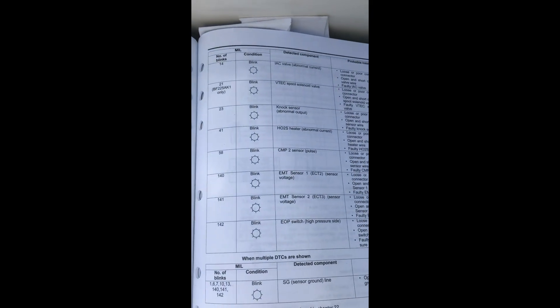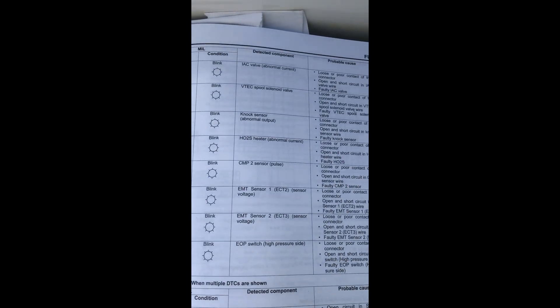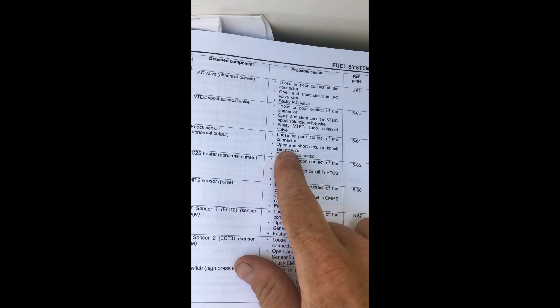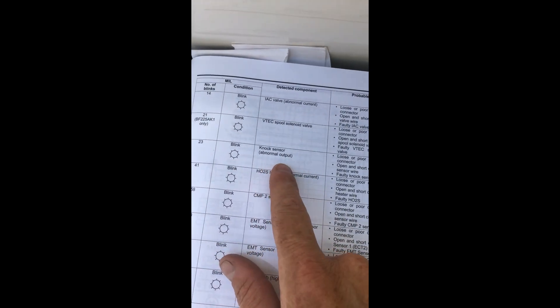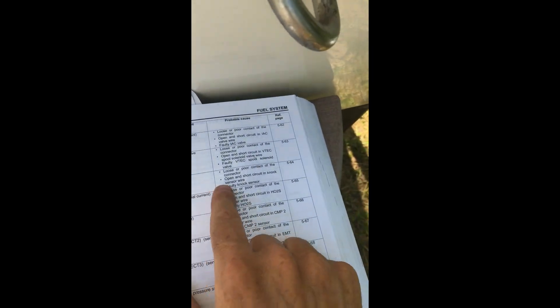After doing some reading, this code 23 says that it's the NOx sensor. Thanks again to those guys on MarineEngines.com. They said that this is the one, and I'll read it in the book as well. This is the NOx sensor and you've got to basically take the engine apart in order to change this sensor out. So I'm going to use their advice and try everything else first.